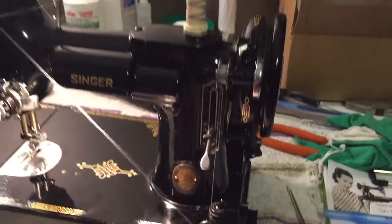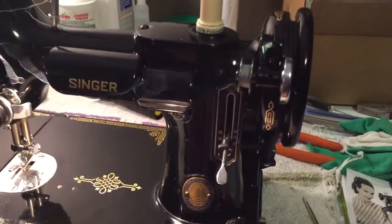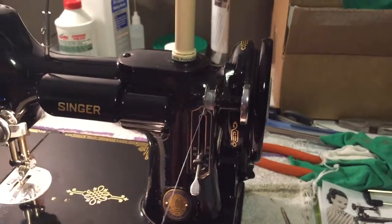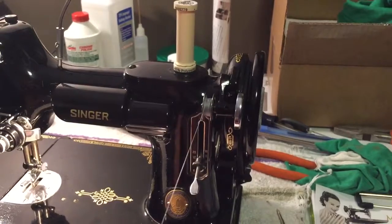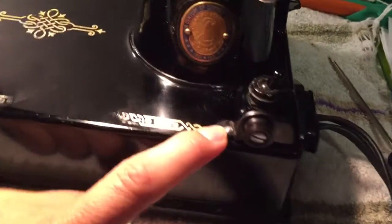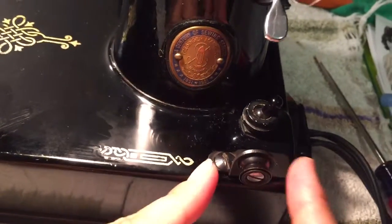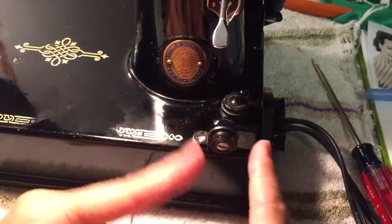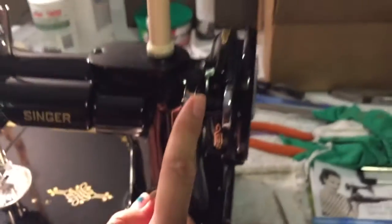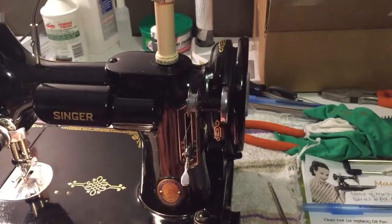When you're winding a bobbin, you want to keep note of where the thread is actually going. If it's moving more to the right or the left, there's a little tiny screw down here on the bobbin winding unit — you'll loosen that and then you can adjust this plate from right to left depending on where the thread is hanging up.